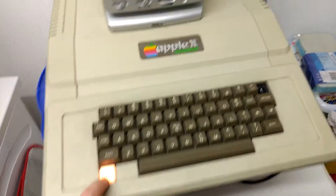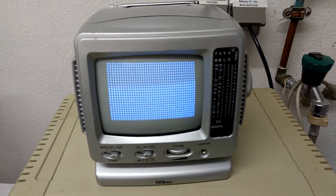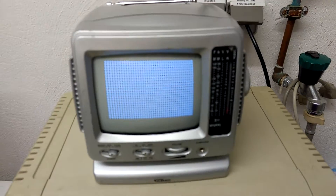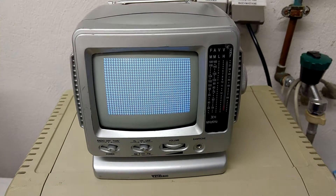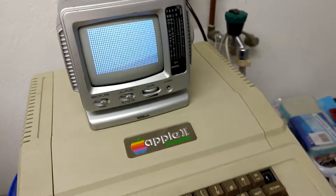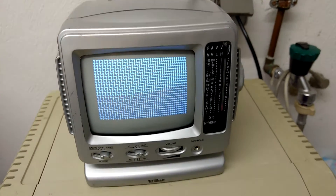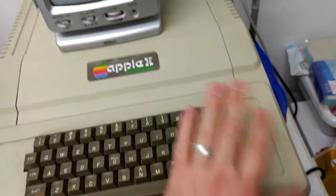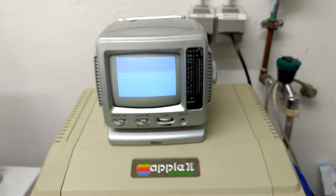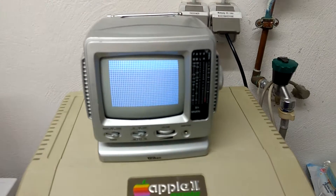The only issue is, as you can see, we have a steady power-up light and a screen full of question marks. I assume this is an issue maybe of RAM or something — I don't know, I never had this issue before. It has nothing to do with the missing reset button; I already disconnected the keyboard but there were no changes at all.